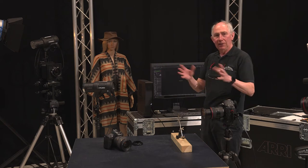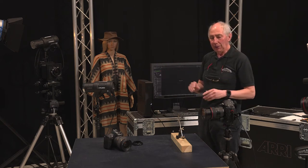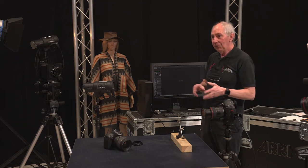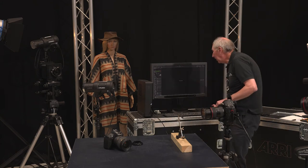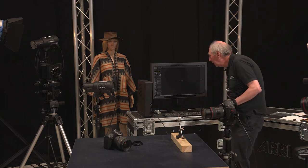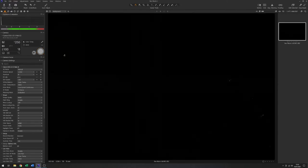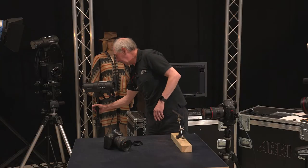With all those settings and being in a fairly bright studio, I'll just do a test to make sure none of the ambient lights are affecting the capture. That's pretty dark, which is what we want. So I'll bring the flash in now.